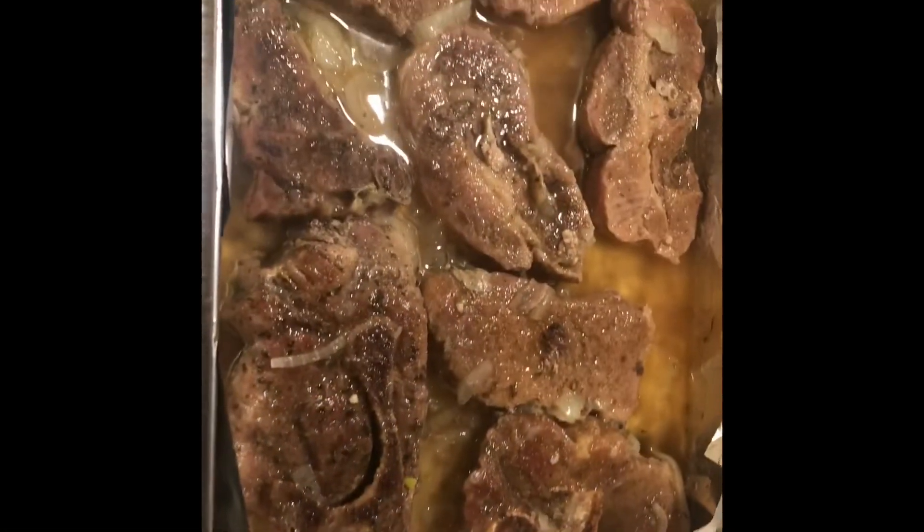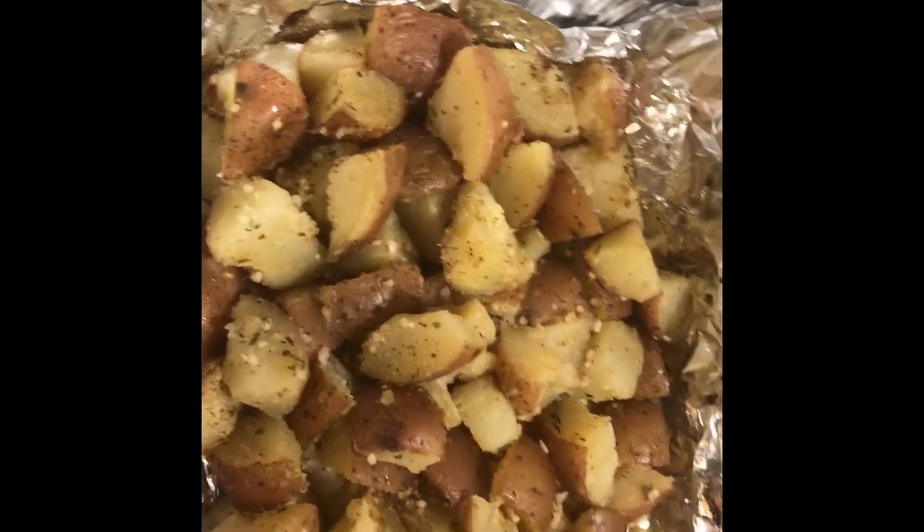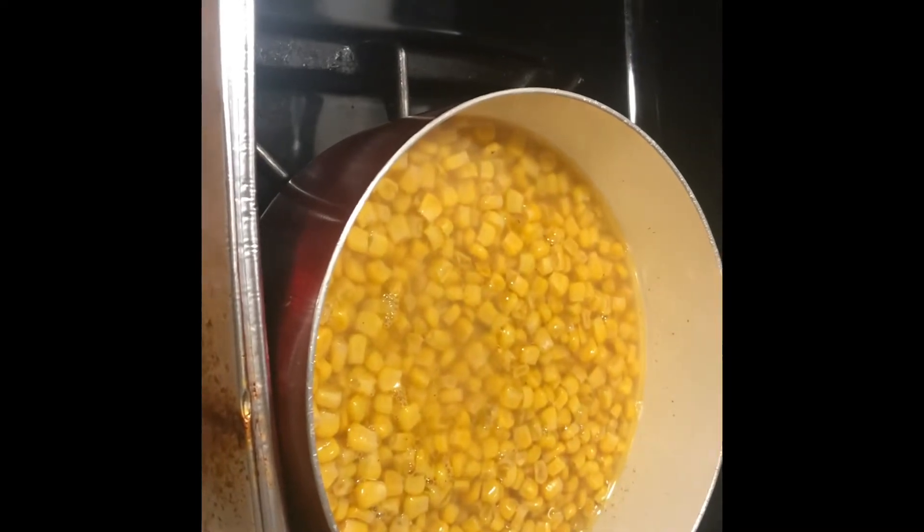Almost done - it's 7:48 and everything should be done by 8:10, so I'm gonna come back with the finished product. Here is the finished product: the baked pork steaks, garlic potatoes, and the corn back there. Y'all comment down below and let me know what y'all think about this meal.